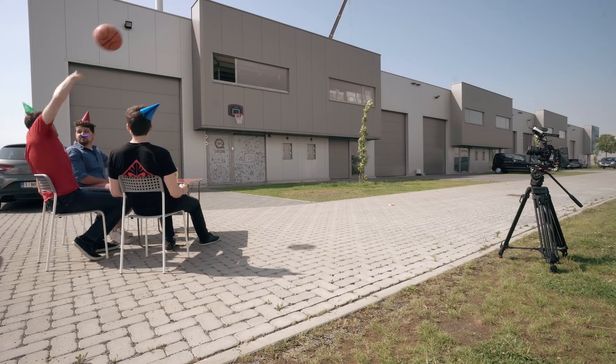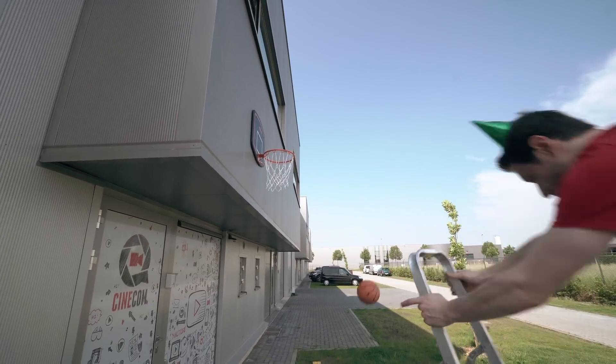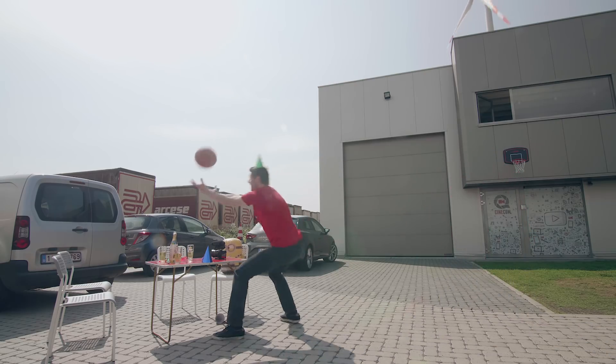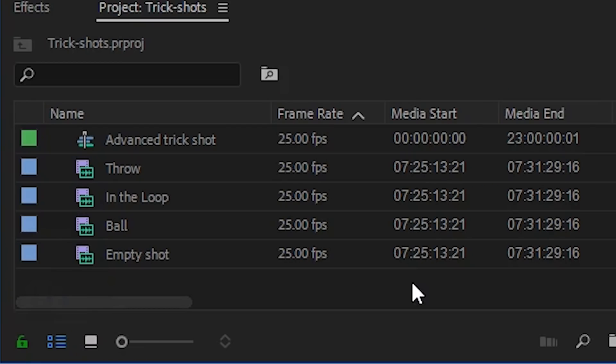That's where the second technique comes in, where you stand at an unrealistic distance. The setup goes the same: you throw the ball from your spot, then get closer and throw the ball in the loop. You also want to film a shot of the ball itself floating in the air without too much motion blur — that's why I'm throwing it gently in the air. Finally, run outside of the frame and get an empty shot as well. So there are four shots, which we'll now bring into Premiere Pro.